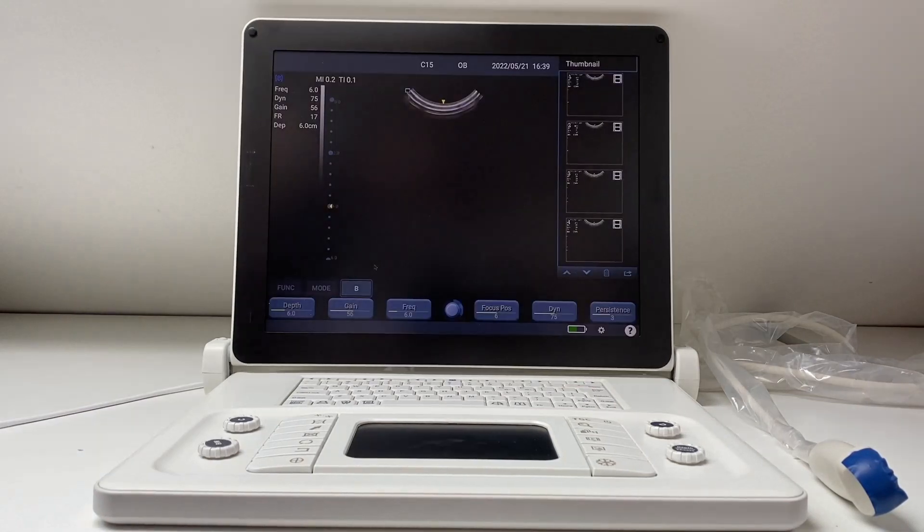There are three major differences between the new scan pad and previous versions. The first is the quality of the transducer. It now uses ScanX probe technology, which gives you a clearer, sharper image.